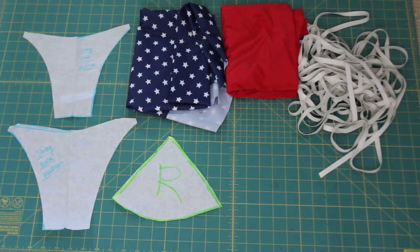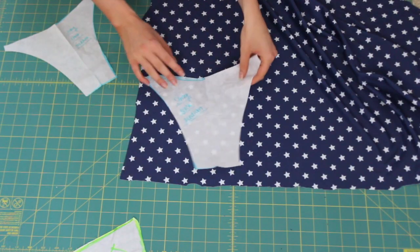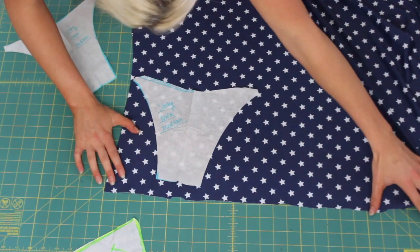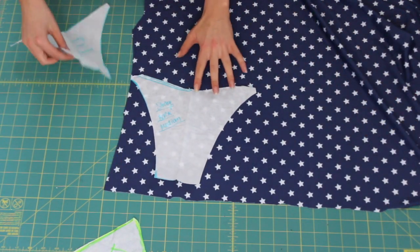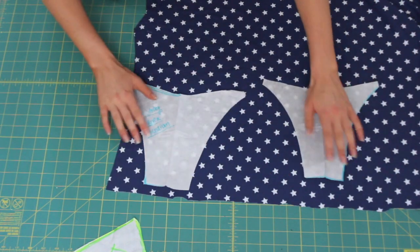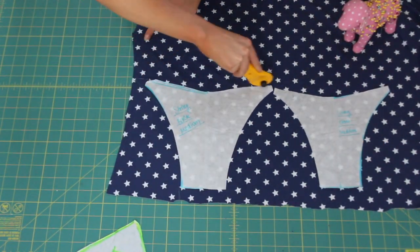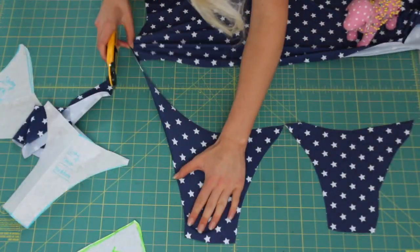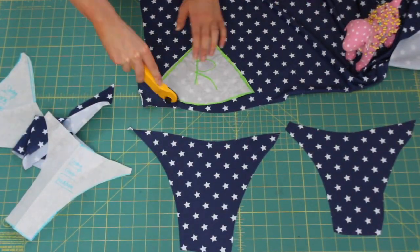Materials I have: star fabric, red fabric, elastic, and a pattern. We're starting off by using this pattern and I'm going to be cutting out two pieces of each piece — two of the front and two of the back. I made this pattern and I actually have the patterns available on my website, so I'll definitely link that in the description.